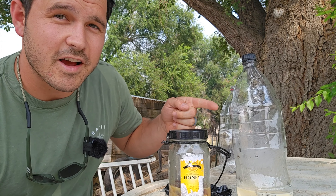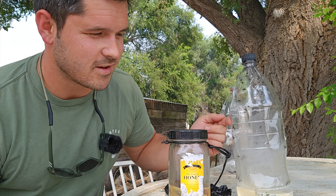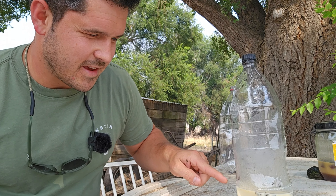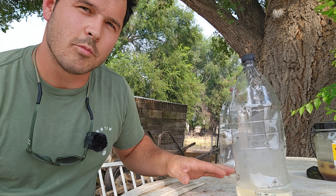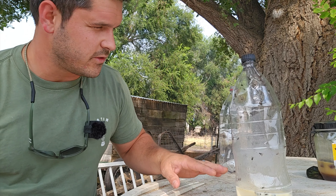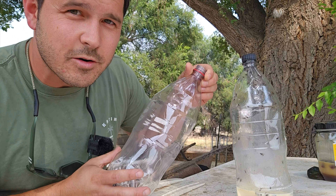Looking at how many flies are currently on it, I think we've got a good chance of beating Ricky with this design. I'm going to reuse this egg mix because it is disgusting — it smells terrible — and that's exactly what the flies love about it. I'm going to strain out the dead flies from this mix and reuse it in another trap that I made with the exact same design.